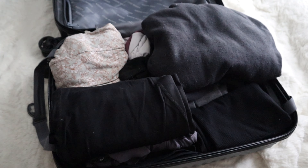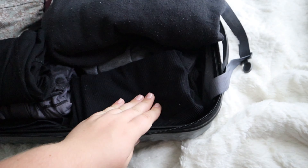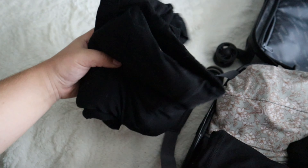This is what I have packed so far: three shirts, undergarments, socks, four pairs of pants, two pairs of shorts, this really big oversized jacket, a slimmer jacket, and my pajamas. That's what I have so far.